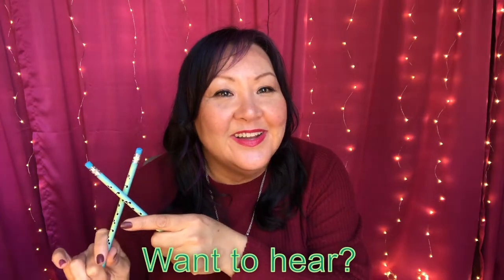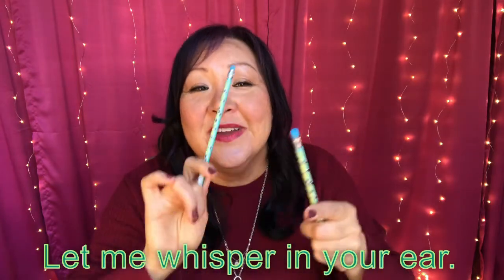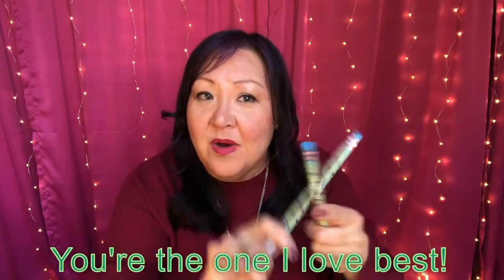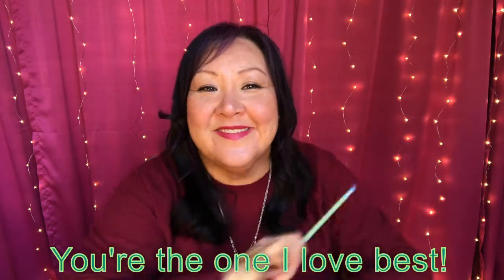The next verse: Love somebody, yes I do, love somebody won't tell you. Then it's going to change: Love somebody, can you guess — you try that: Can you guess? Who's the one I love the best — you try that line: Who's the one I love the best. Very good. Now we're going to repeat that verse all together. Awesome job, boys and girls! So grab something you can bang together, or use your hands. Here we go.